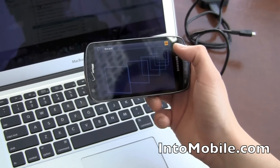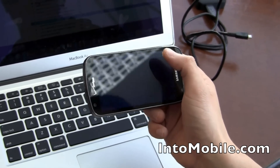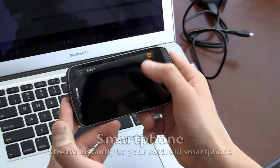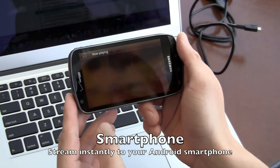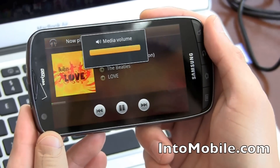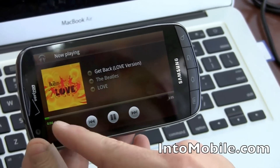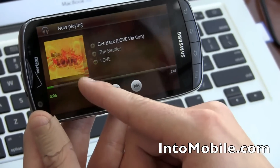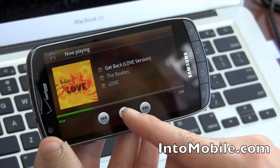You get a recent view. This is going to be streaming — you can see the buffering as it loads up. We're on 4G LTE on this one, so it's pretty quick. Sound quality is pretty good; it can go up to 320 kilobits per second.